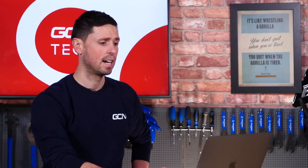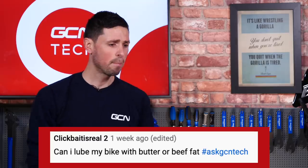Our next question is: can they lube their bike with butter or beef fat? Well, absolutely not. Neither of those are acceptable. Bike chain lubes only, I'm afraid, so cancel that.